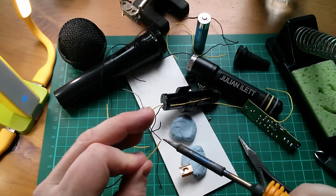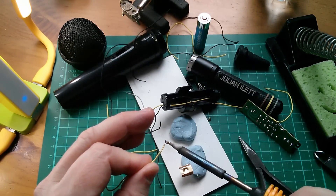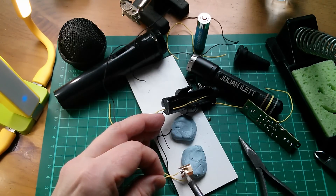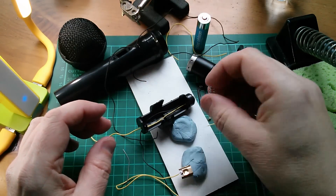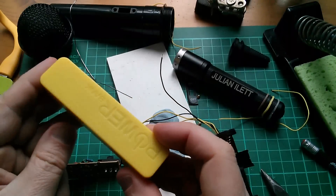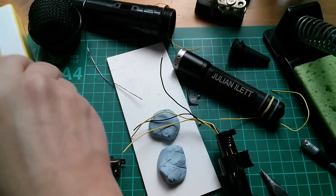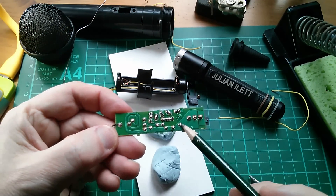Yellow wire onto the brass positive battery connector — can I tin that? It doesn't want to tin. Yellow wire on there. Now I need to solder some black wire onto this spring which sits at the bottom of the battery holder. The power bank has just gone off, so I no longer have additional lighting from Spring Onion. Battery positive goes to the switch, so that's switched on there.